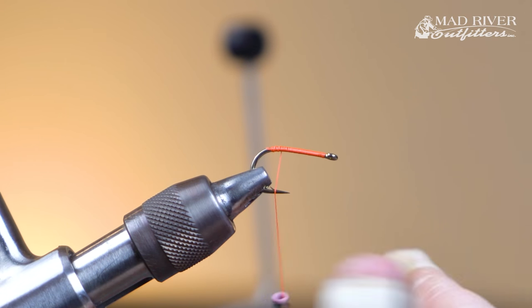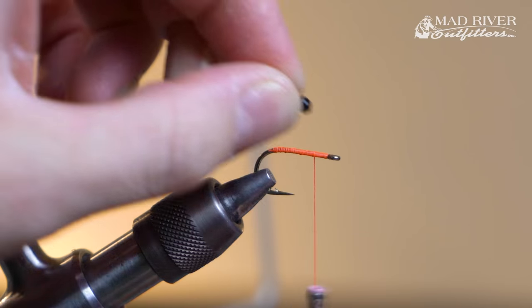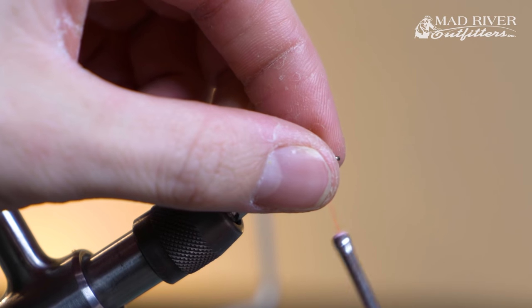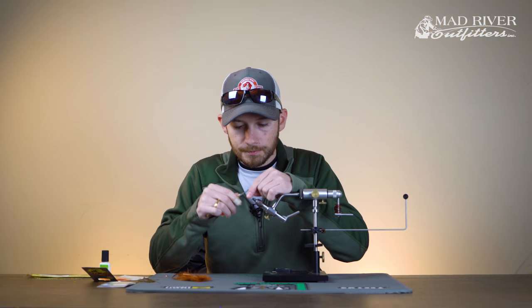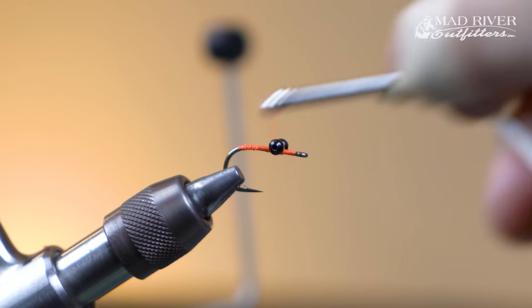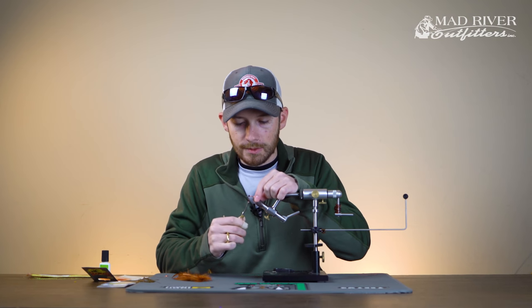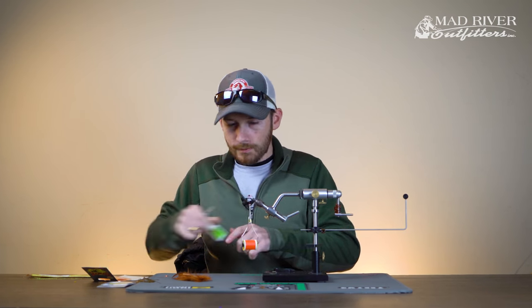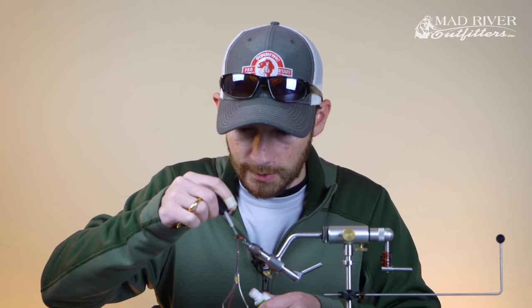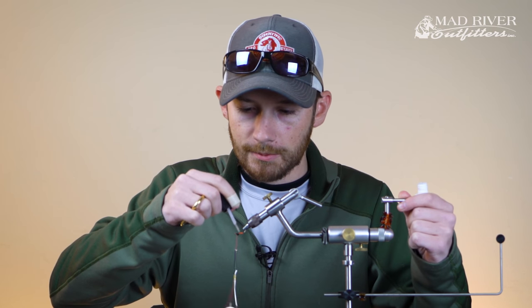We're going to start by getting our bead chain — a large bead chain in black. We're going to get that affixed to the hook with just some figure-8 wraps to secure it in place. I like to use a little drop of zap-a-gap to really anchor these guys, putting it on the top and the bottom.